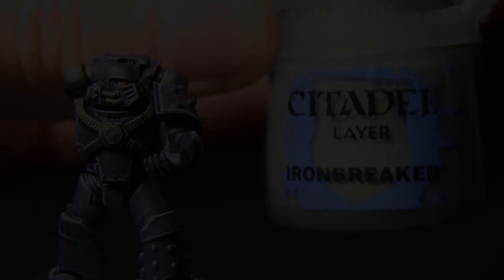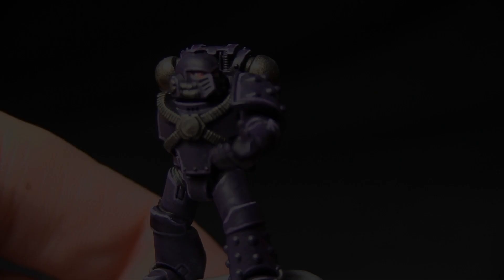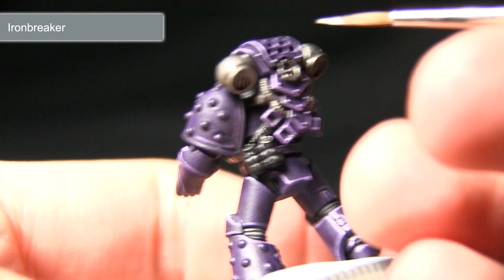Once the wash is dry you can start with the highlights on the metal areas, and for this we'll be using Ironbreaker. For this step we want to focus on the edges of the metal areas — for example on the power pack here. I've got the silver on the brush and I'm just going to thin it down ever so slightly to make it a lot easier to apply.